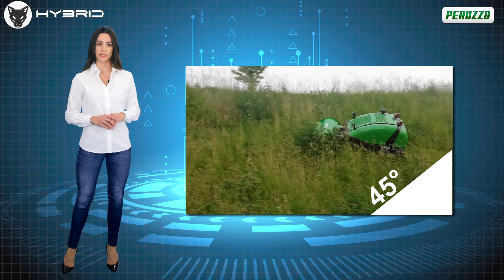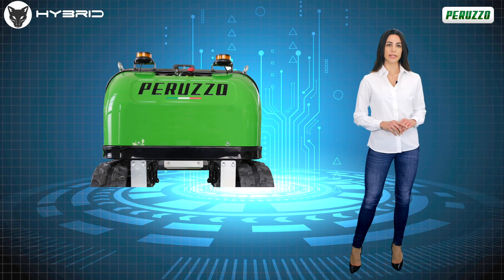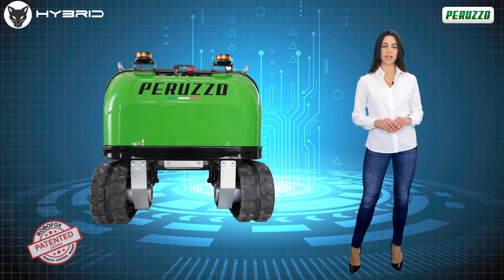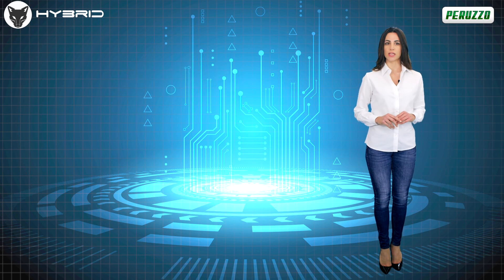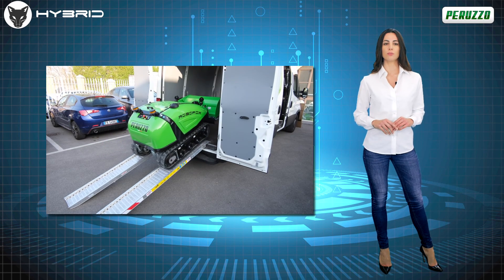This means being able to work with complete reassurance on steep gradients with slopes of up to 45 degrees. Furthermore, its compact dimensions with an overall width of 105 centimeters and its captivating design ensure that RoboFox is able to operate in inaccessible places, with limited maneuvering spaces, and always in complete safety.